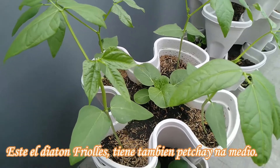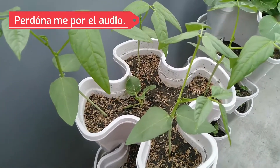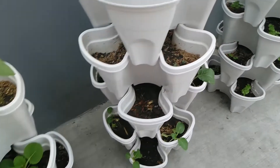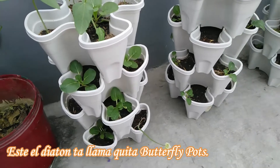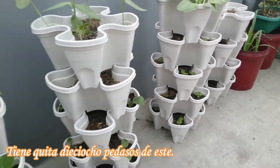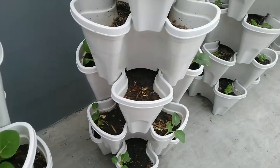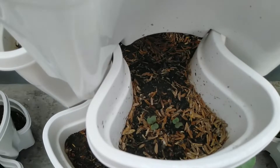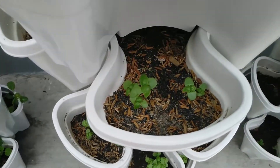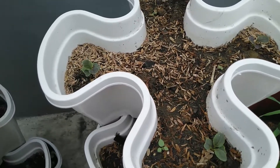So guys, these are my sitaw, meron din isang pechay sa gitna, sitaw, ito pechay. So yan yung mga butterfly pack — meron tayo yung 18 pieces niya, ito yung pechay natin. Ito yung purple pechay, and these are basil, and these are, again, purple pechay.